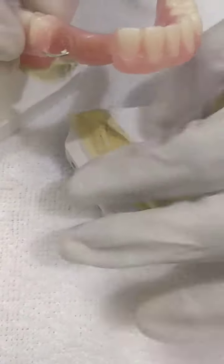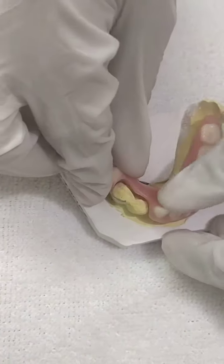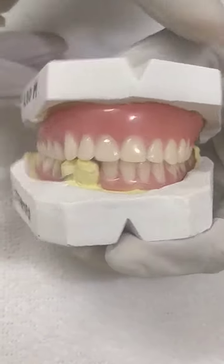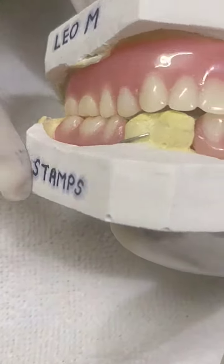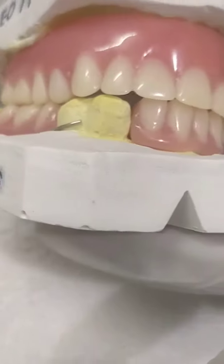It is having good retention — you can just press this clasp to engage the tooth. Now you can see a good seating and a good fitting. You can also check the occlusion — all the teeth are in good occlusion. Thank you, goodbye.